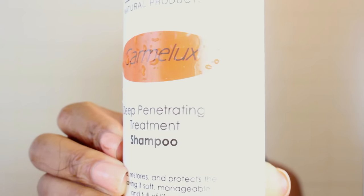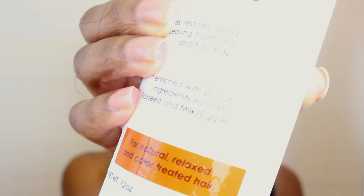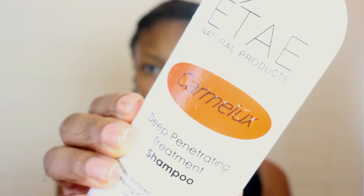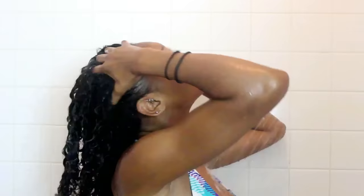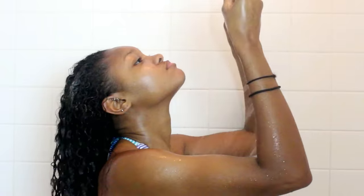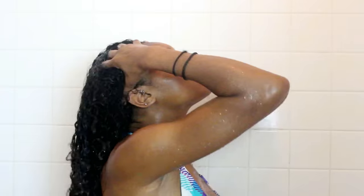To shampoo I'm using the Itay Caramel Luxe deep penetrating treatment shampoo and I'm just going to apply this all over my hair making sure I'm covering every single part. From my protective style I had a lot of gel in my hair because they were braids, so I'm really trying to make sure I get all of that gel out of my hair.